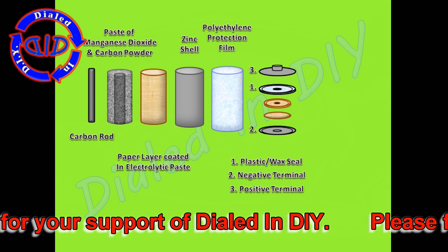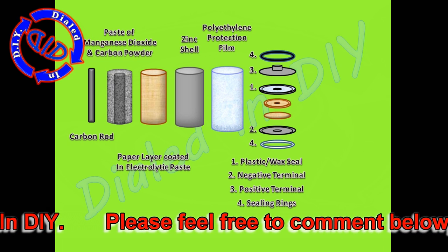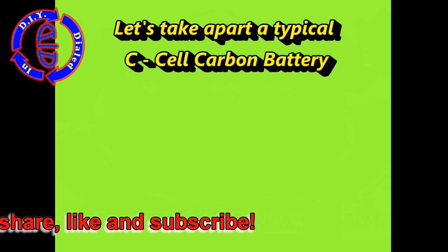A negative terminal is slapped on the bottom and a positive terminal on top. On the outside of each of those you have a sealing ring which helps provide protection against the steel casing that goes around the outside. This way your battery can't short itself out.